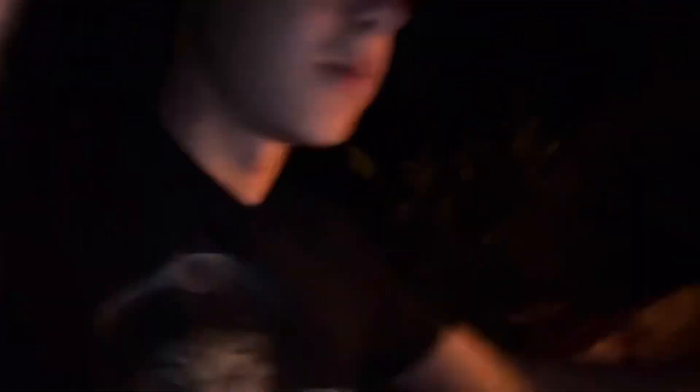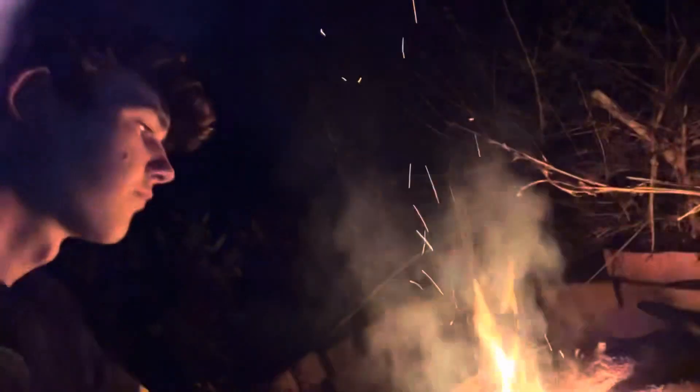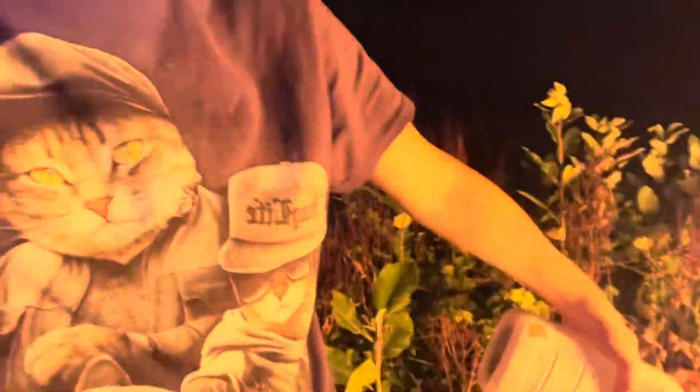Oh, that felt weird bro. All right, I got this piece of wood right here — this is the piece I'm gonna put on. I'm gonna lay it on right there. If y'all are like professional campfire makers, don't cook me bro because I'm not. I'm gonna take this right here and just spray it on this shit, make this fire a little bigger.